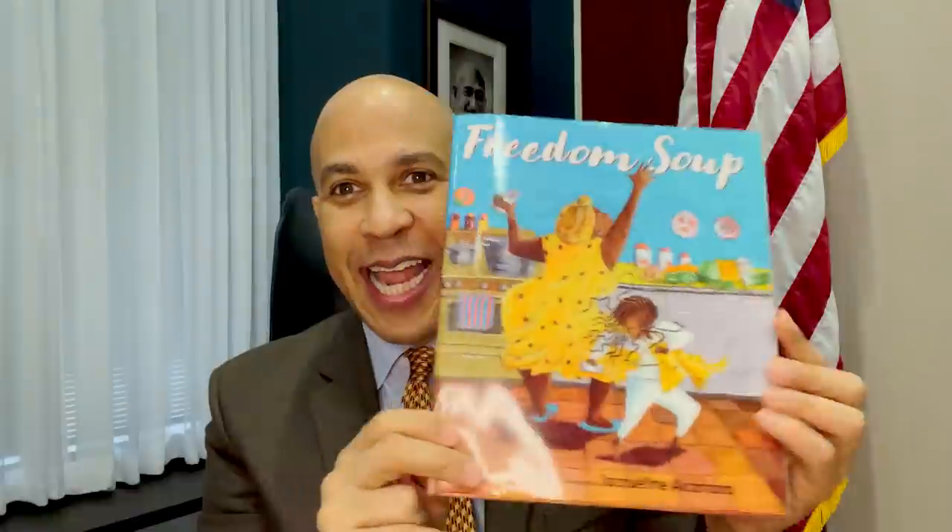Hello, it's United States Senator Cory Booker, and I'm so excited to be with you today for Read Across America. My excitement is double because not only do I get to read to you, but I also get to read with the author of this book — Freedom Soup. This author is actually named Tammy Charles, and she is from my community. She grew up in Newark, New Jersey, where I was actually mayor.